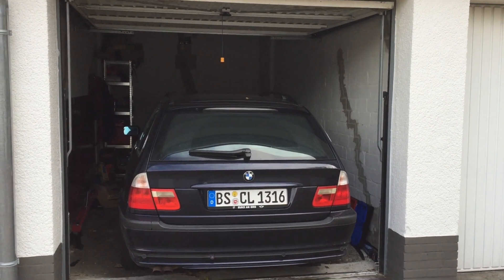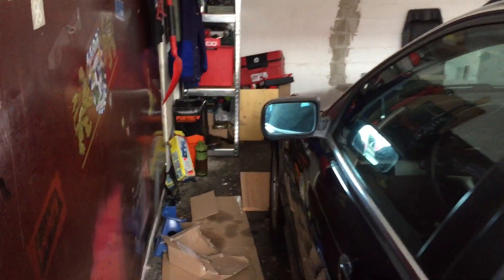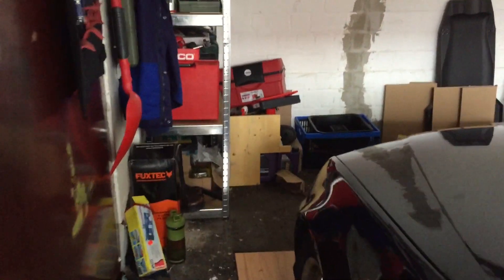First things first, let me introduce you to my garage — that small space where I can barely move. There is no power supply, no compressed air, no lights, and it would be kind of a challenge doing this work in that space, but it is doable.